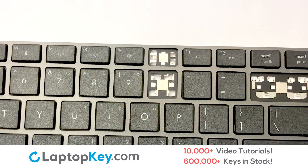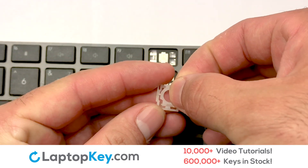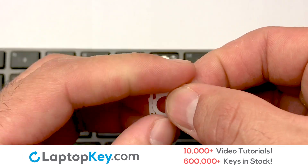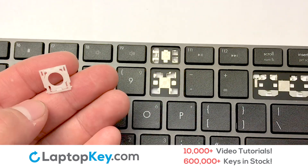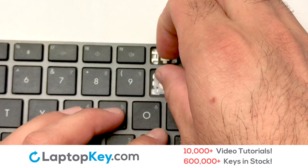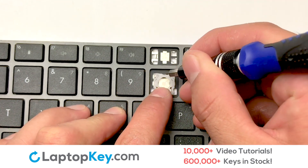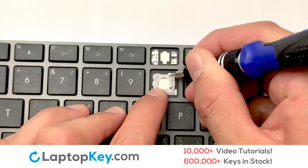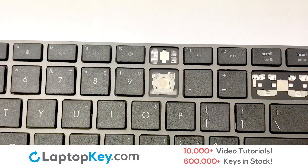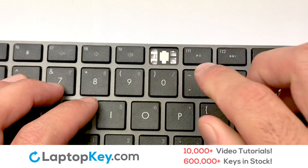We're going to show you how to install your laptop key. We will now assemble the two plastic clips together. Attach the assembled plastic hooks to the keyboard. Place your keyboard key on top of the retainer clips.